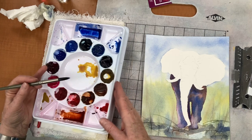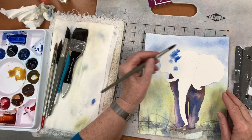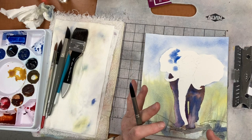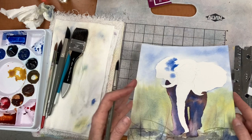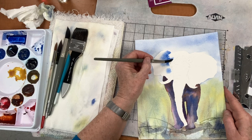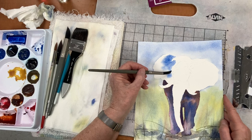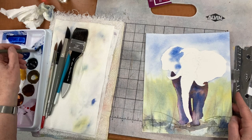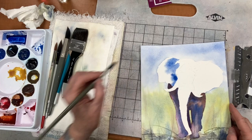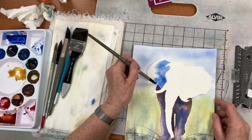I'm just dabbing it in because I want to see how much it spreads — it's a little test. The wetter your paper is, the more it spreads and the lighter it dries. The more wetness you have on, the less control you have. Can you see how it just runs but only runs until it hits dry? That's the control you have — that's why you don't put water where you don't want it to run.